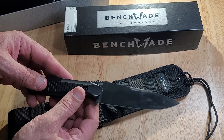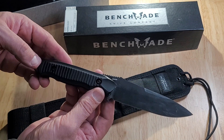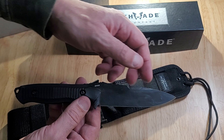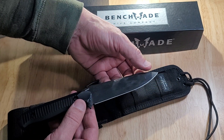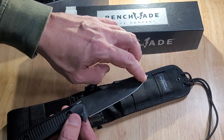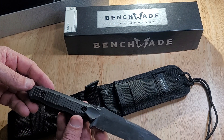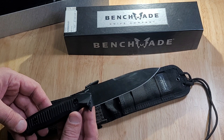This is the Benchmade Nimravus, the 140 BK. It's got a drop point blade. I really like the drop point design — that's my favorite design on fixed blade knives. Can't go wrong with the drop point.